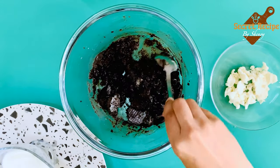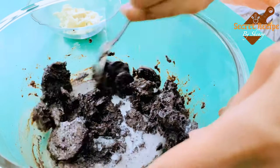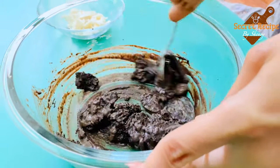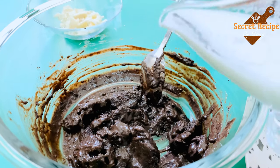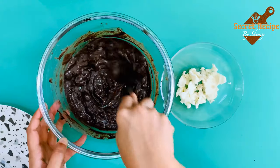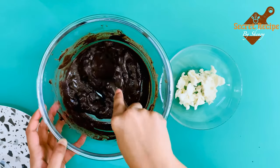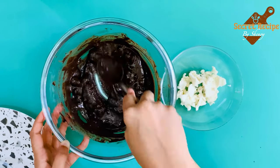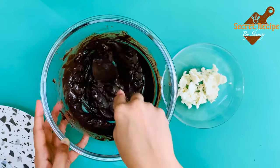Crush the biscuit, then again add some milk. Mix it well until the biscuits are completely melted. Continue the procedure — you have to mix the mixture until you have a lump-free cake batter. Mix well. It takes a little time because we need to crush the biscuit.